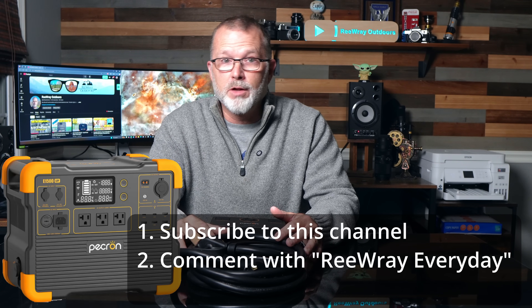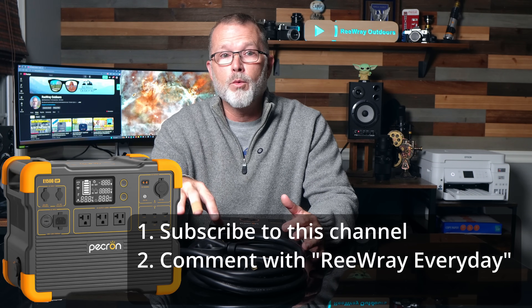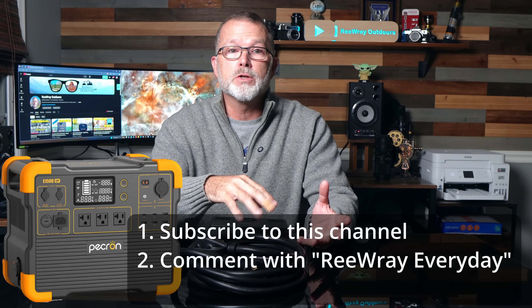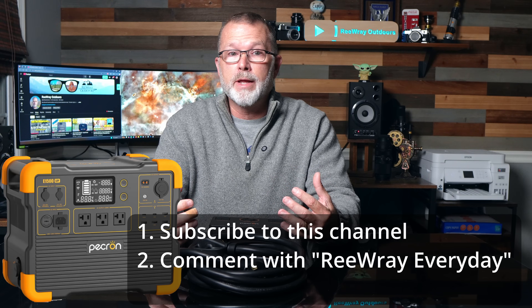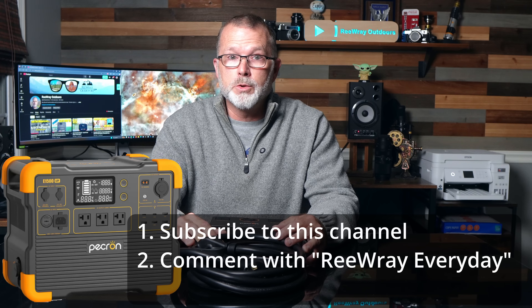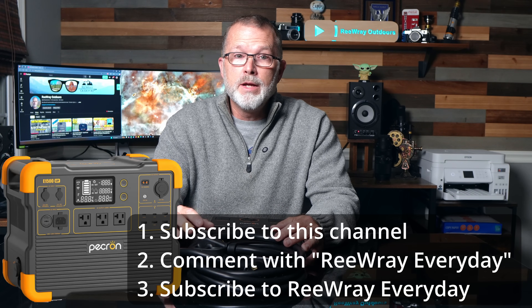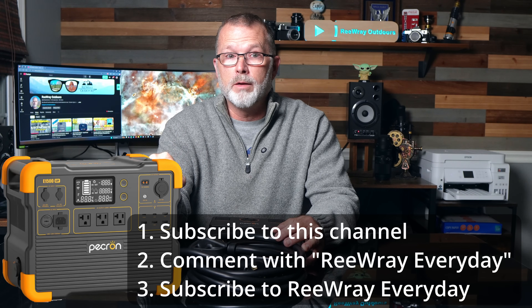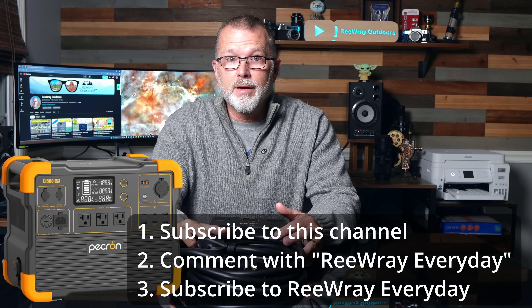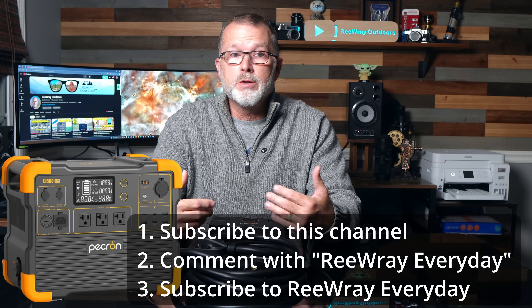I've just launched a new YouTube channel called Reray Every Day, where I'll be posting content focused on DIY projects, EVs, outdoor adventures like travel, hiking, and kayaking — topics that aren't specifically about portable power and solar. The third and final step is to use the link in the video description to jump over to my new channel and subscribe to Reray Every Day as well. Do those three things and you're officially entered to win the E1500 LFP power station.